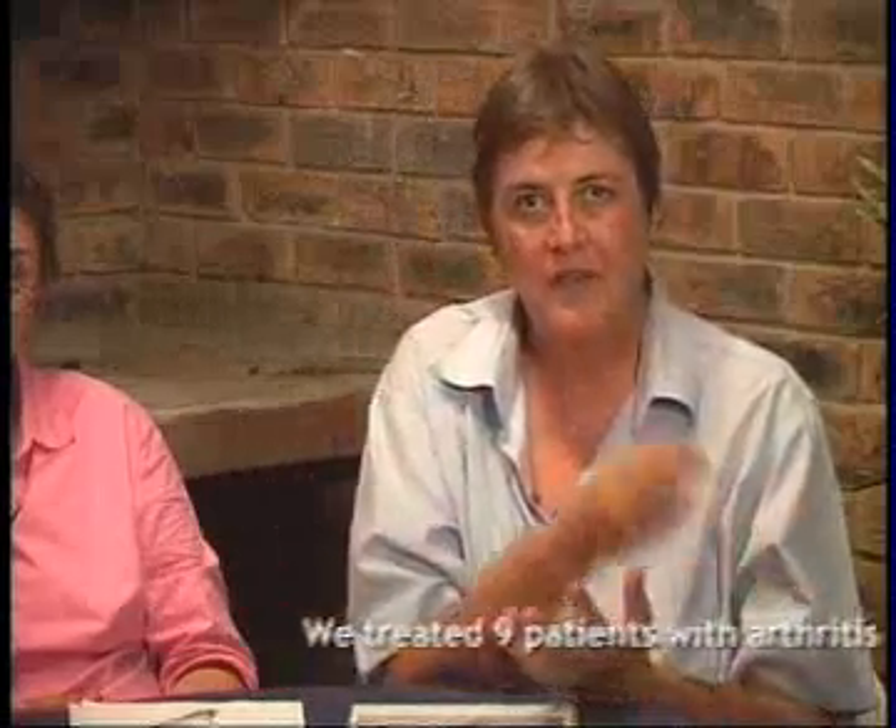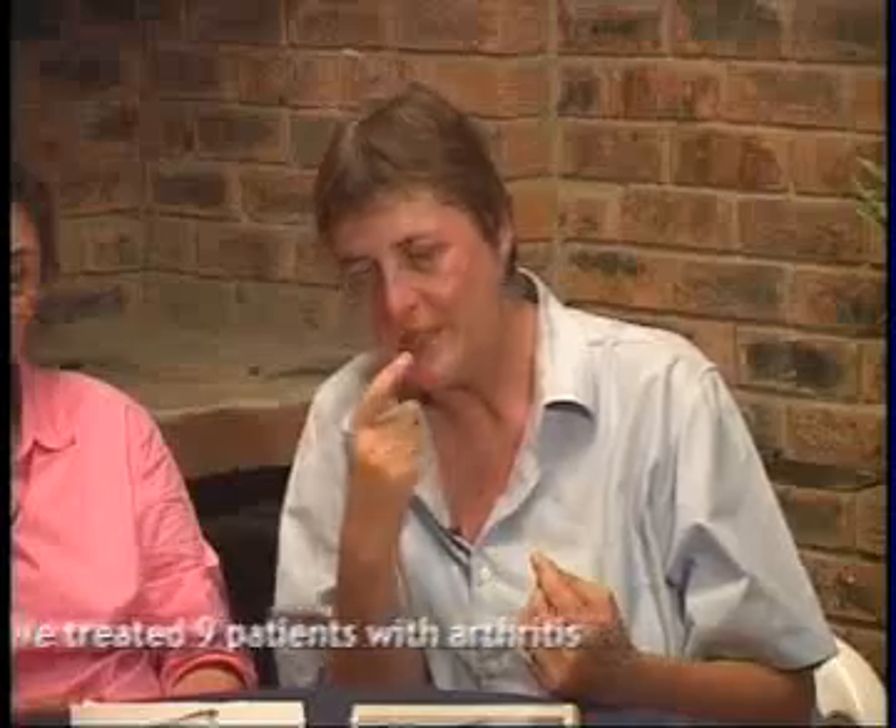The easiest way to treat this is to do the lemons and olive oil mixture, because then you detoxify the body. And what is very good to see, when you know that the lemon juice is working, is that the urine turns dark. Then you know that the liver is detoxifying.